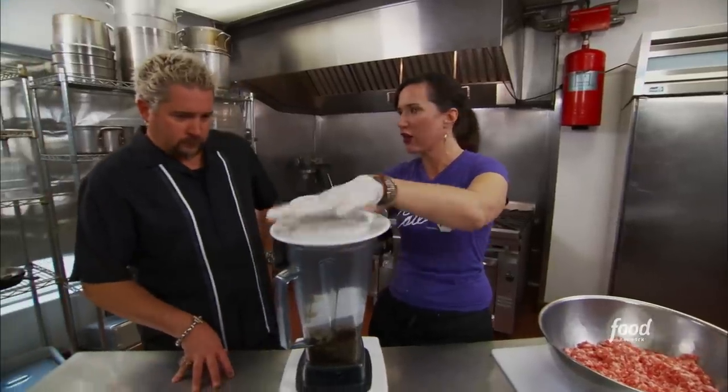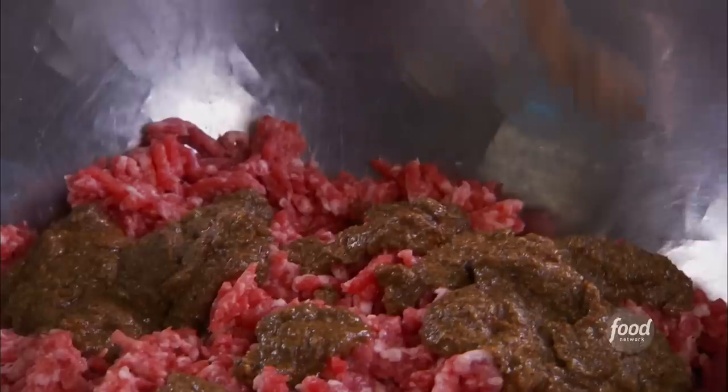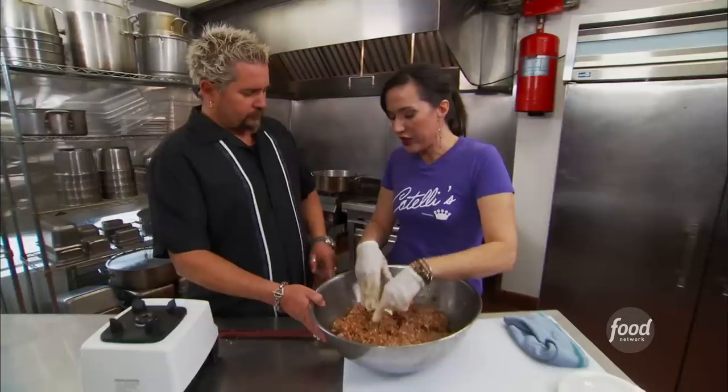We don't have a lid for our blender anymore — in true Catelli style. She's ready to roll. That goes in here, then we just squish it, and this is going in the fridge for two days to really let those flavors come out.